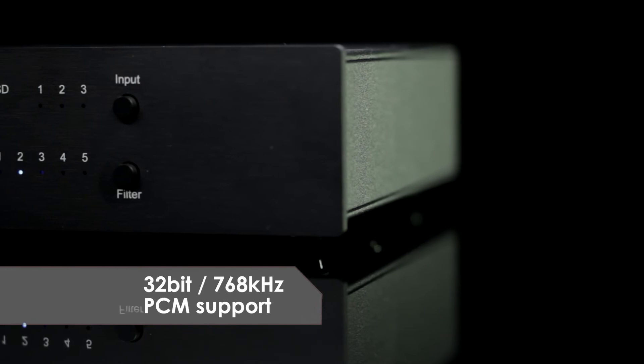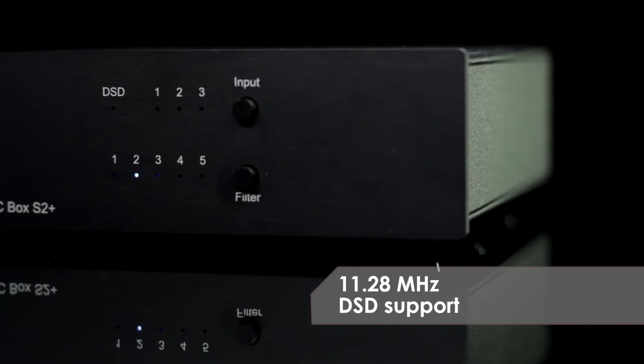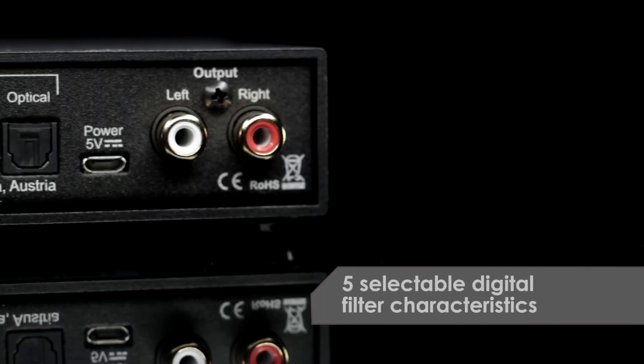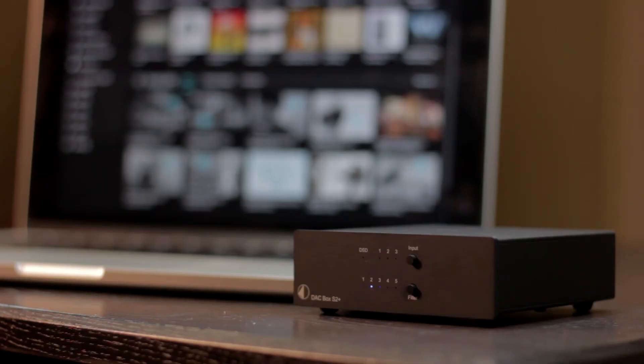In PCM, it decodes files up to 32-bit 768 kHz. In DSD, it decodes files up to 11.28 MHz. DAC Box S2 Plus includes five different filter options for your listening preferences and comes fully equipped for the highest demands of the modern audio file.